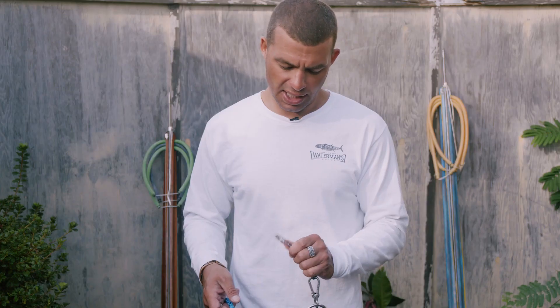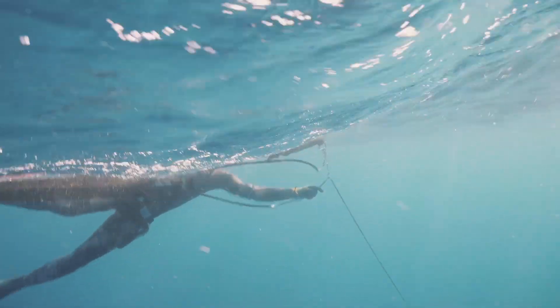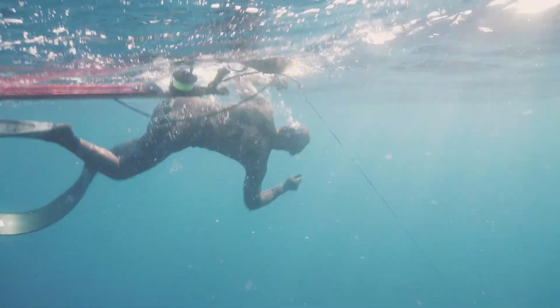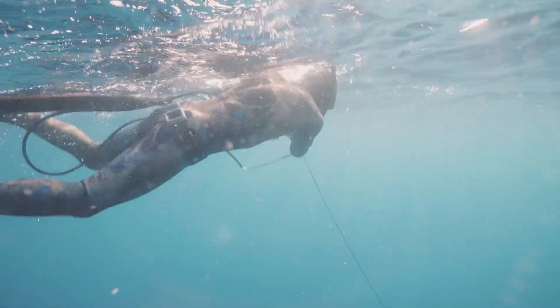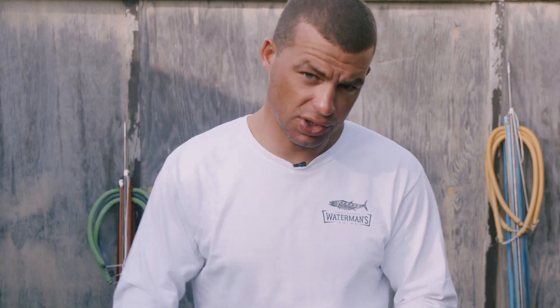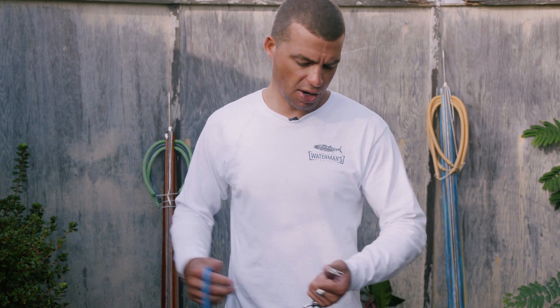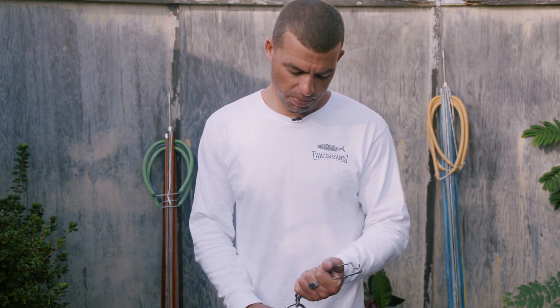I'm now going to show you the technique that we call pulling and clipping, which is a very important technique when hunting big pelagic fish in the blue water. You'll shoot your fish and the fish runs. If it's a big tuna, typically the first thing they do is they sound — they go basically towards the bottom — and they'll stretch out your bungee or your float line and come tight to your float, and you hope they don't take your float and all your gear with them.